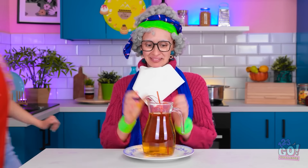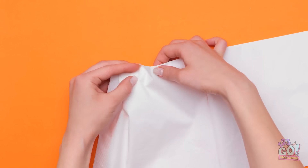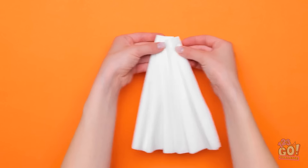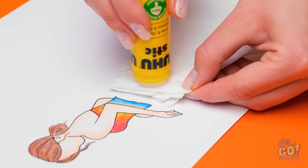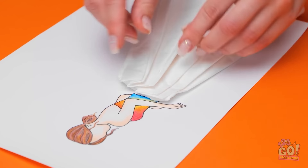A big jug of apple juice — this is just what I need. I'll need to open the napkin up. Then I can start to make folds along the top — I want to create pleats. I'll just pinch and fold. It should look like a fan shape. Now I can stick it to my drawing. I'll need some glue. That should be enough. Then I'll press it into position — it's that easy.